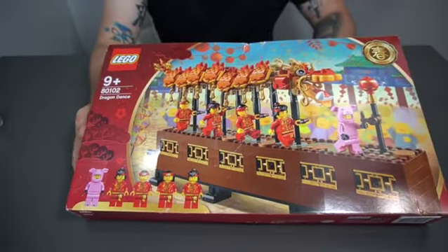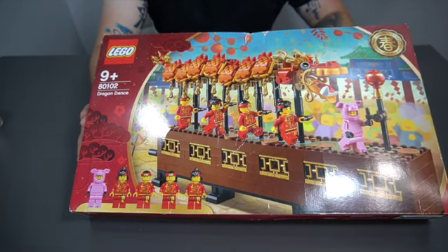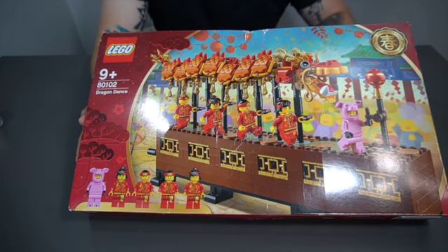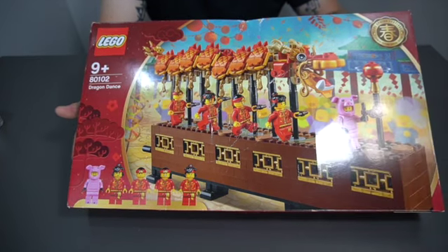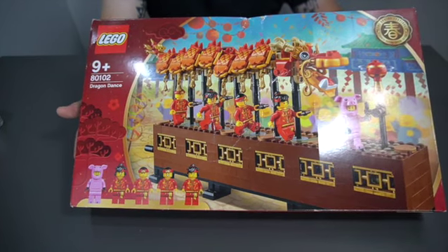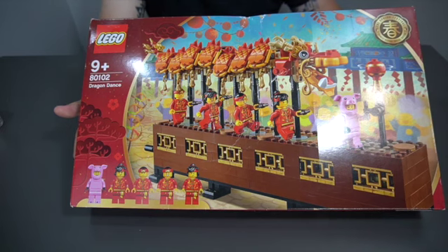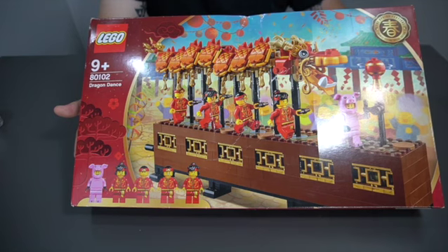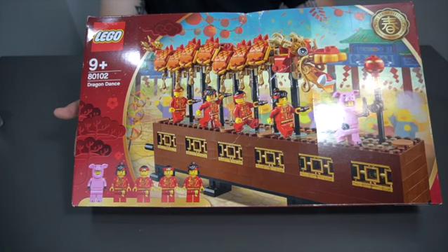Lego once again outdoes themselves. They continue to wow everyone, and every year the sets get more and more elaborate and detailed. I really praise Lego for doing that. Anyway guys, this is set 80102, the Chinese New Year slash Lunar New Year set from 2019. I really hope you guys enjoy this, and I'll see you next time!